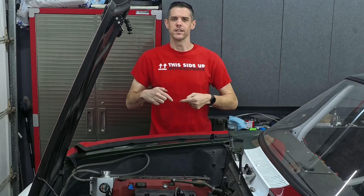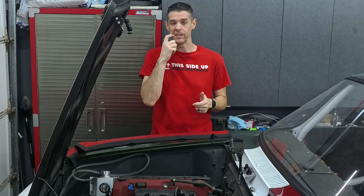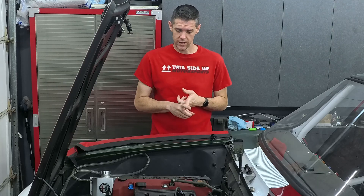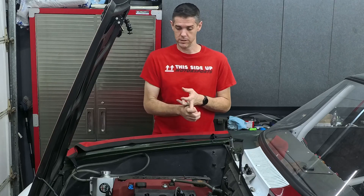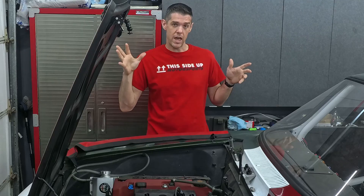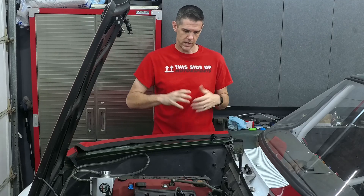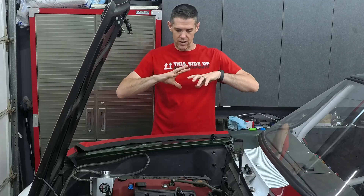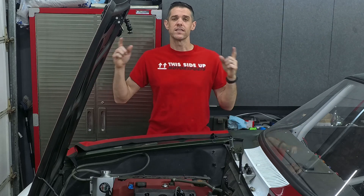Welcome back to the channel. We are in the garage today working again on the Alpha, and in this episode we are tackling the exhaust headers. This is definitely a first for me — I've never done this before and I have no idea what I'm doing. What we have is a DIY header kit — a bunch of tubes and flanges and pieces — and we're going to work on getting that all mocked up and into this side of the engine bay. Let's go ahead and get that header kit unboxed and see what we have to work with.